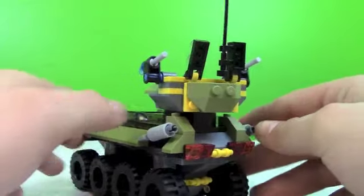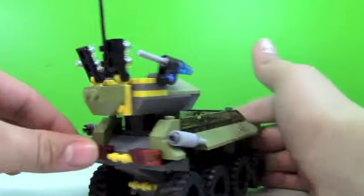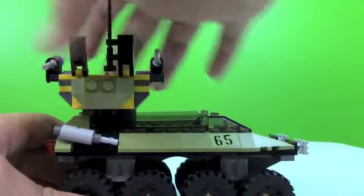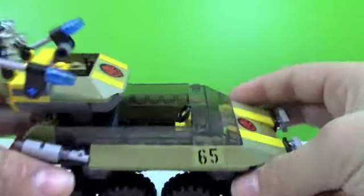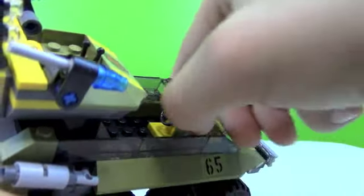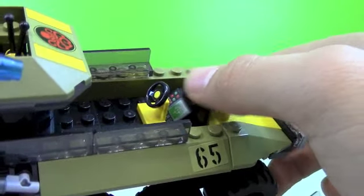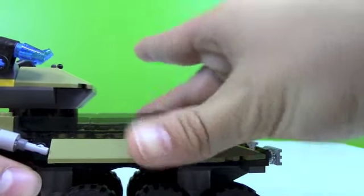As we come around to the back we have two exhaust pipes back here, and then we have some brake lights and tail lights. And then up here this does turn 360 degrees so you can fire all around. Up here we have a little gadget piece, like a computer panel, and then we have a steering wheel in there. And to get easy access you can take that off.